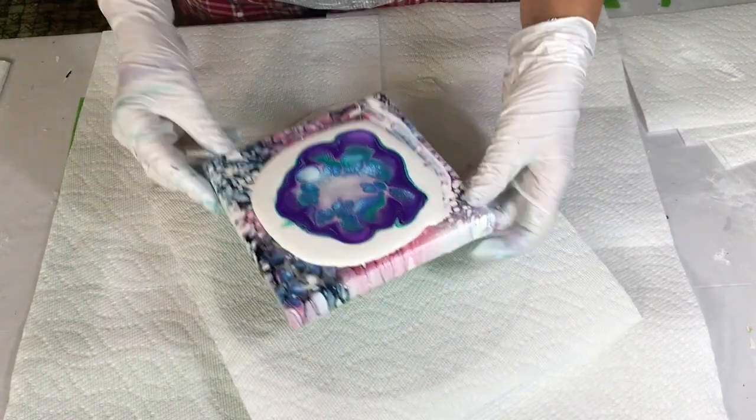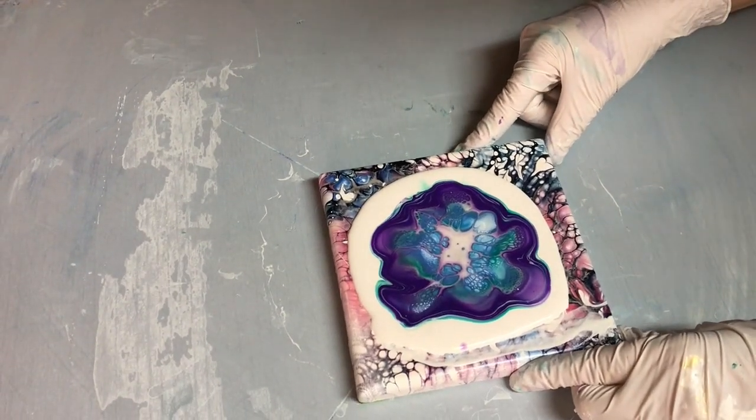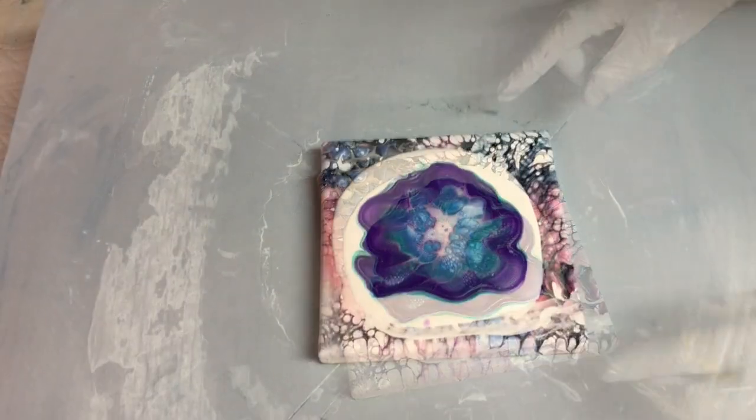I'm going to take it right over to my spinning table and just start spinning it. It seems to be a little lopsided.